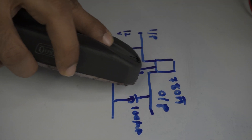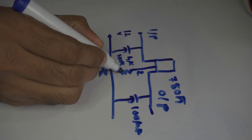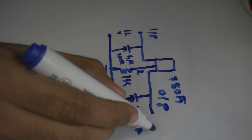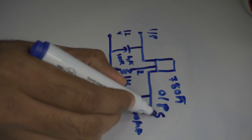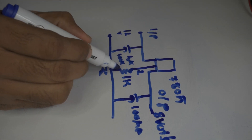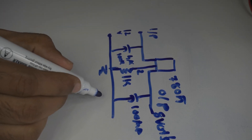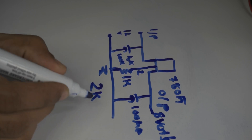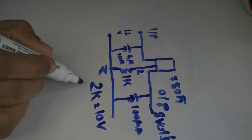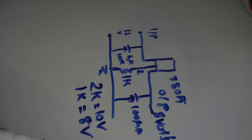All we have to do is add a resistor. For example, if I add a 1 kilohm resistor, my output is going to be 8 volts. And if I add a 2 kilohm resistor, my output is going to be 10 volts.